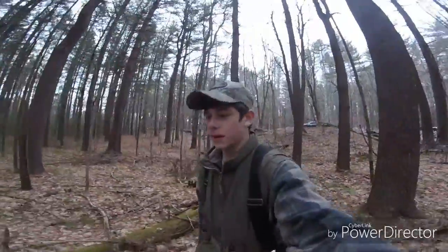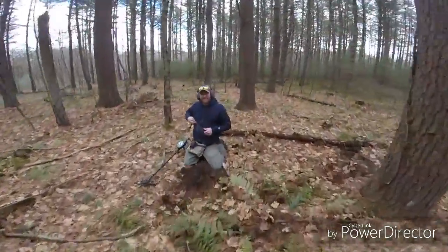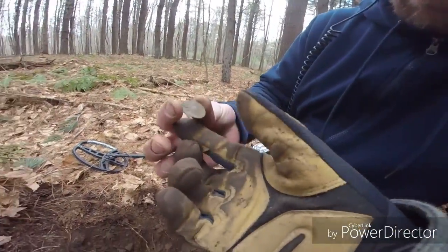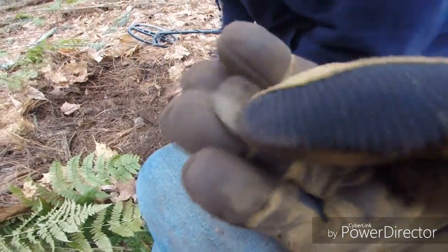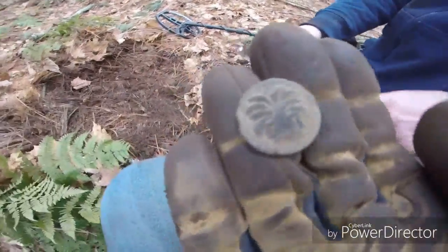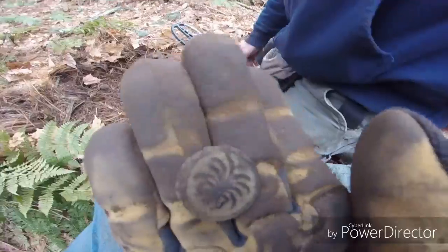Doug just yelled over to me — dandy button — so we're gonna go check this out. That's a nice one. Look at that design, that's crazy. Good sign. Broken shank. There was nothing else over here. It stood out, same with over there, so hopefully I'll do some more — do some coins. I thought that was a coin.